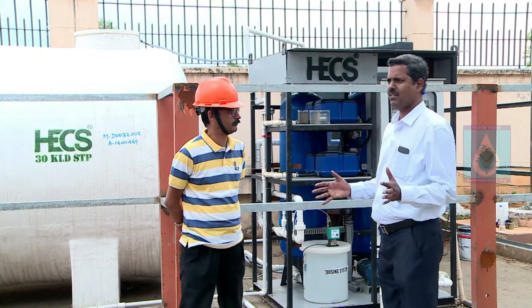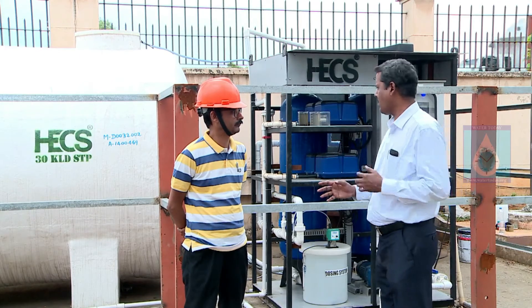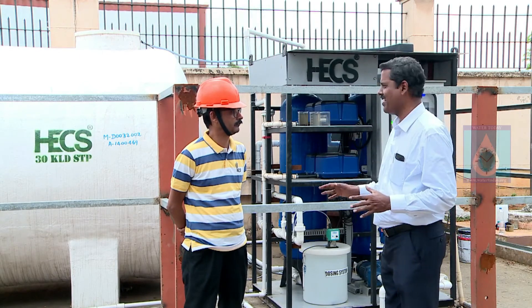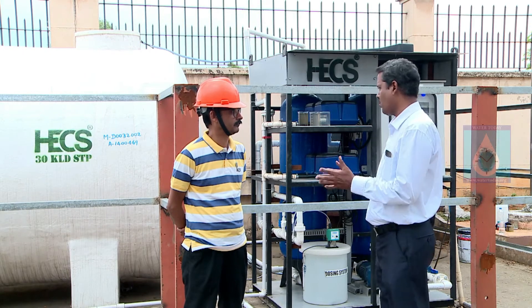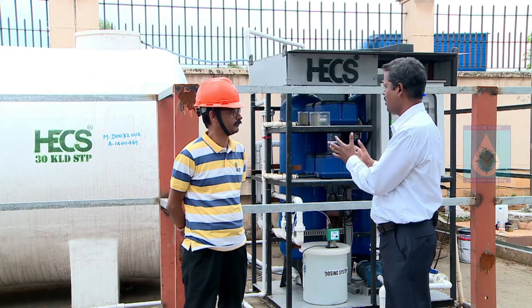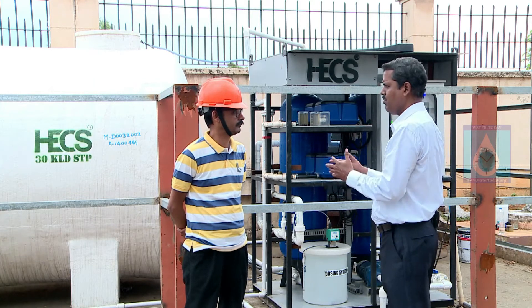We have been joined by Mr. Subodh, who is in charge of operations for this entire facility. We welcome him to the Whattoday YouTube channel. We want to hear about your experience — how was it with the previous system, and how is it now? How do you feel?